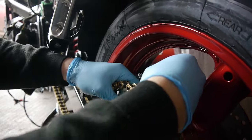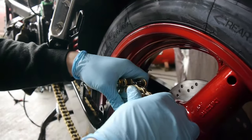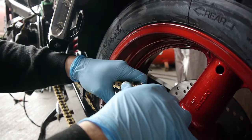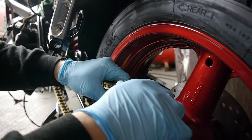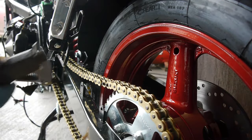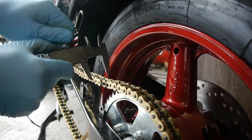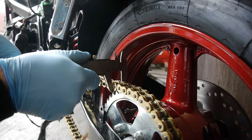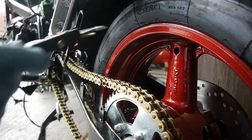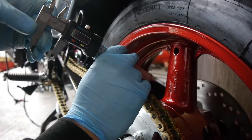I'm going to slide in the master link. The next step is to measure the width of one of the already riveted links. As you can see, that is around 22 millimeters.